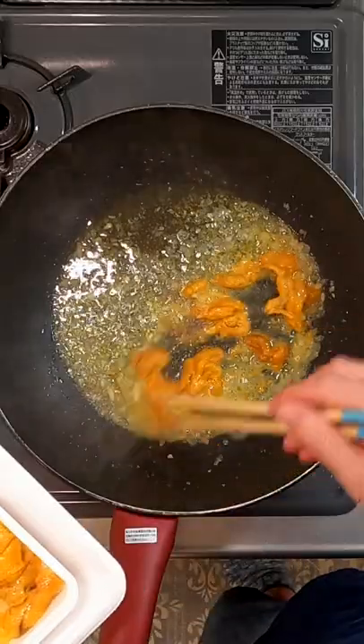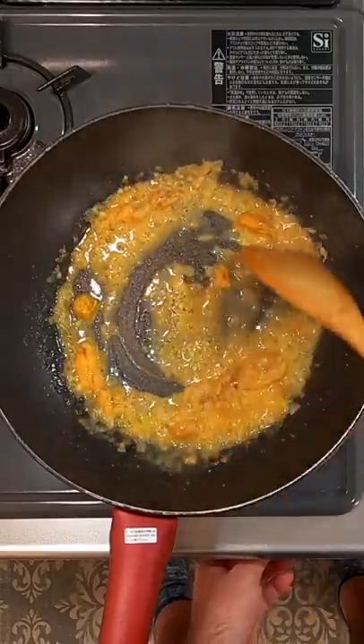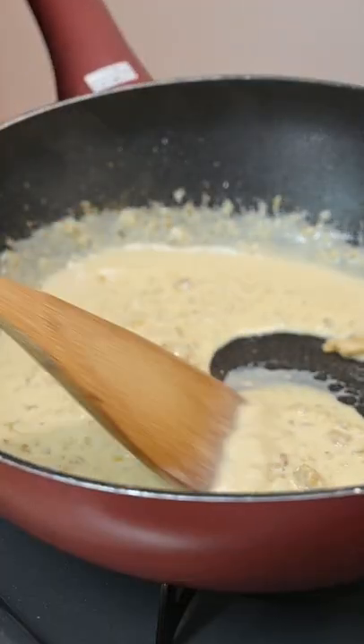Drop in your pasta. Add in most of the Uni, reserving a few. Give it a stir — it should break apart easily. To finish, add cream so it becomes a pale orange.